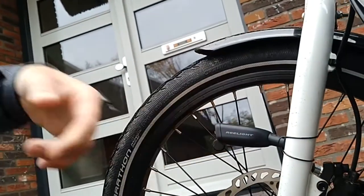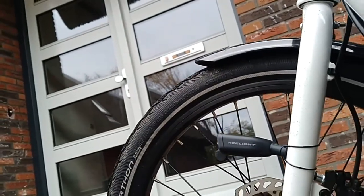The construction itself is a little... it is strong, but I don't know if it's strong enough to survive city life here in Groningen, which is hard on bicycles. But overall, it's a nice set of lights, but it's not perfect yet.